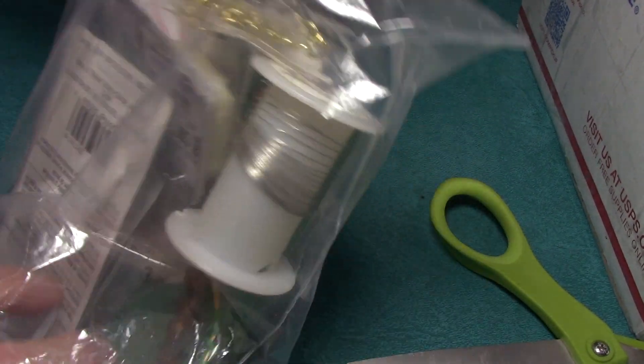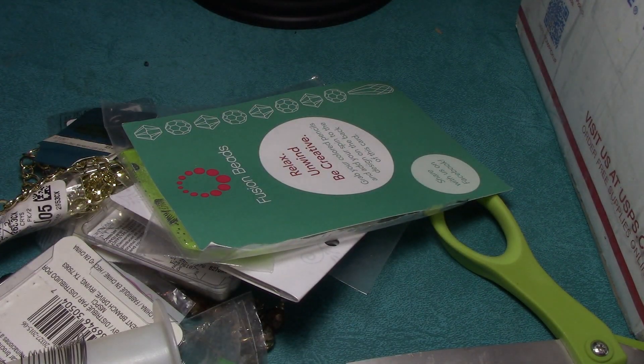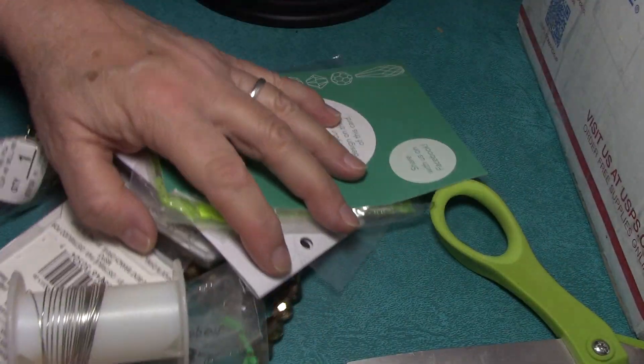It's Steffi from Steffi's Beads and Baubles, and this is video three, opening the wonderful box from Karen. I just cannot get over all these amazing and beautiful items.